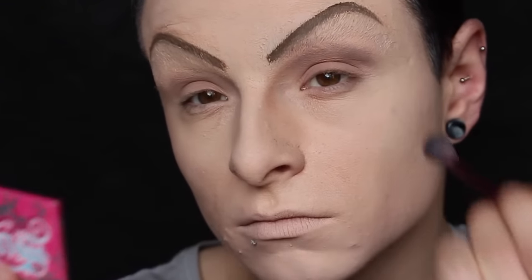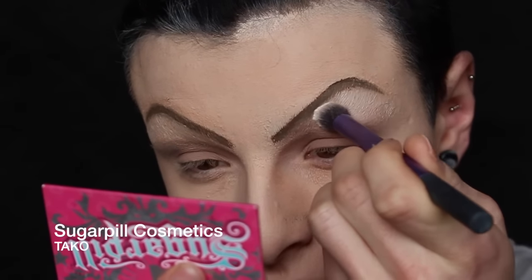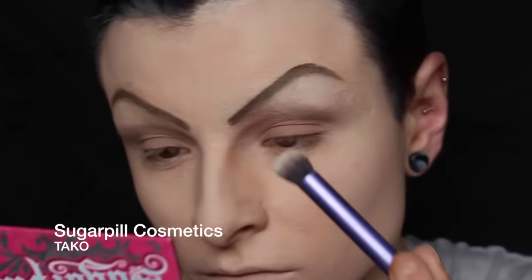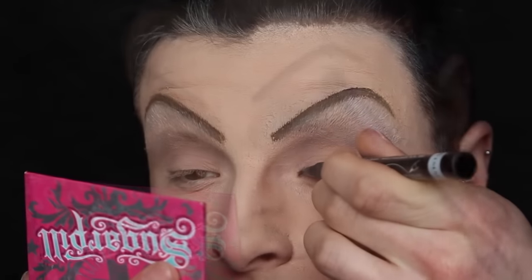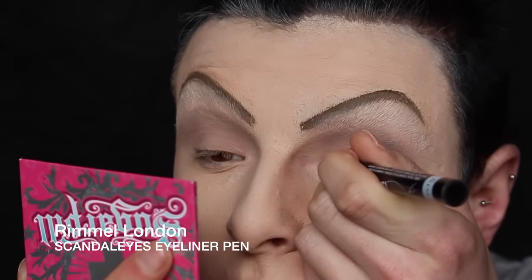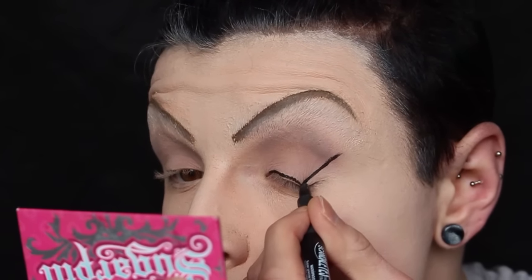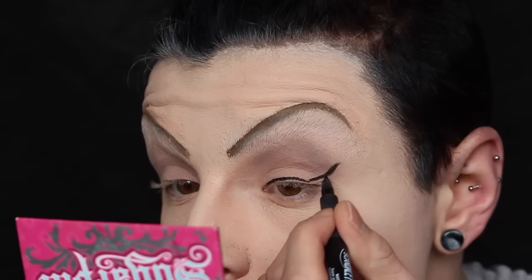Taking Sugarpill's Taco, I'm going to highlight the brow bone and then grab the Rimmel Scandalise eyeliner pen and begin to do the liner. You'll see how much of an absolute fucking shit show I make of this eyeliner. I've kept it in purposely though, because we all make mistakes, we have bad days, and I wanted to show you that we all have bad days with doing it — that's just the way the cookie crumbles sometimes.